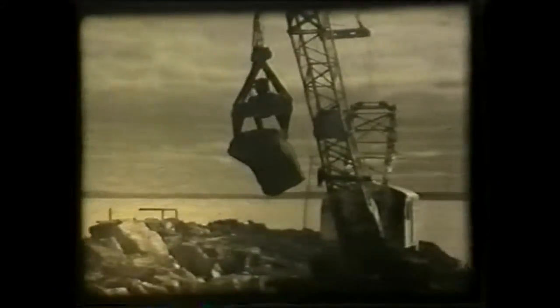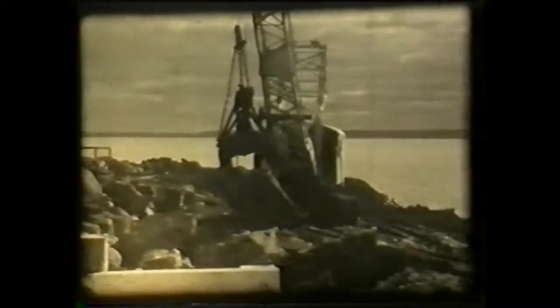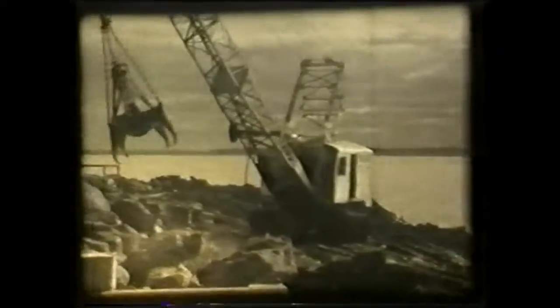A six-tonne wavebreaker is briskly stacked in place on the seaward side of the breakwater. Smaller rock and rubble, graduated in size and some of it coming from the overburden of the main quarry, was used for the core of the breakwater.